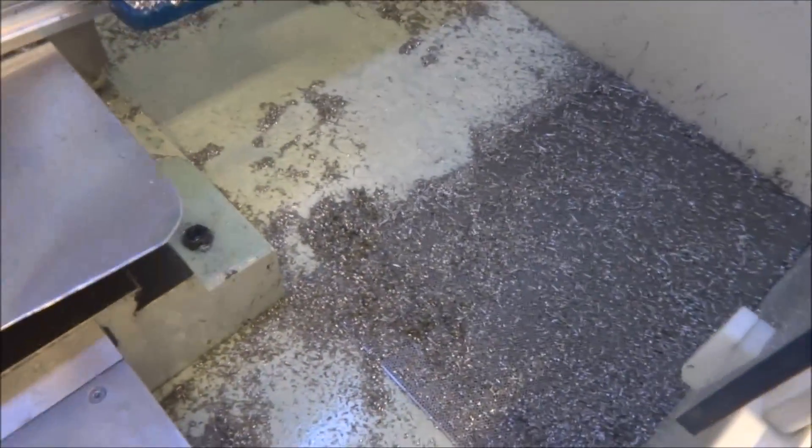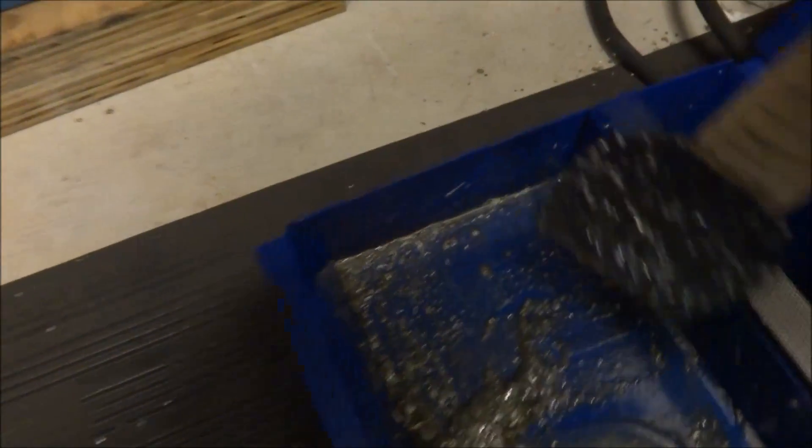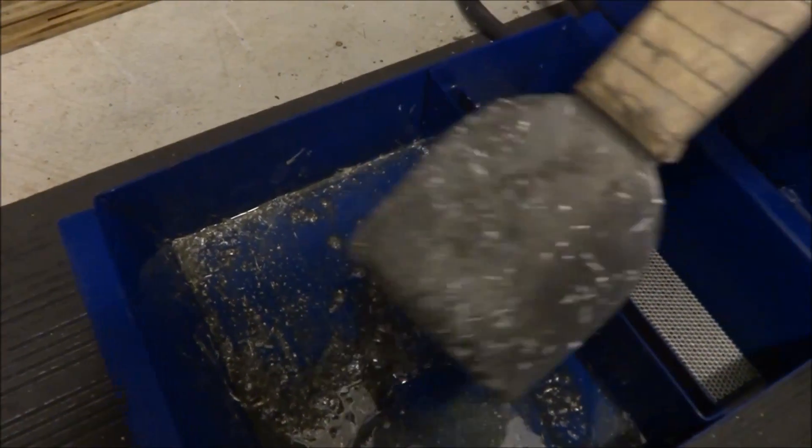You can see a neat thing that's happening: because of the way this dam is, it keeps all the oil on this side, and because the oil floats to the top, it stays collected up here and doesn't get back into the actual coolant, which is really nice.